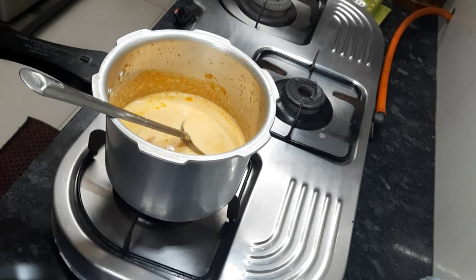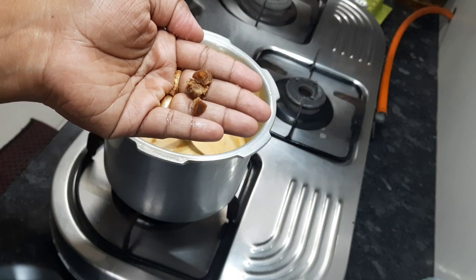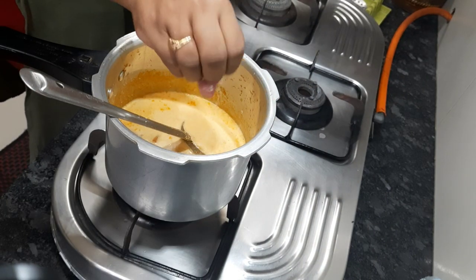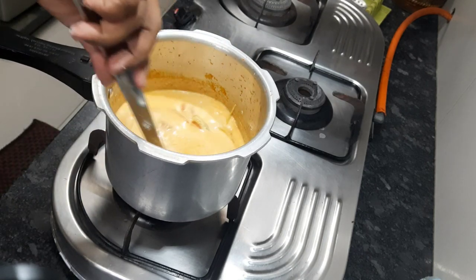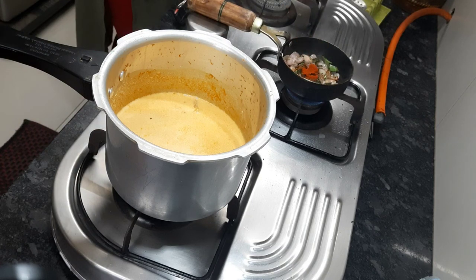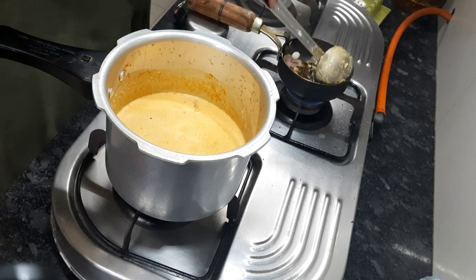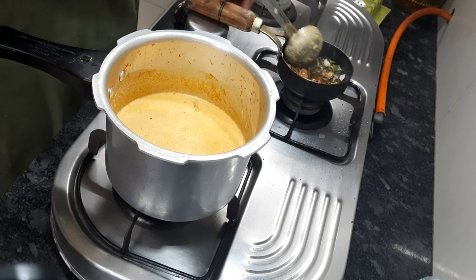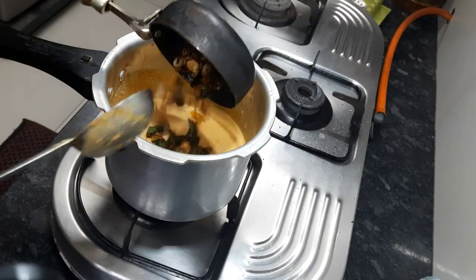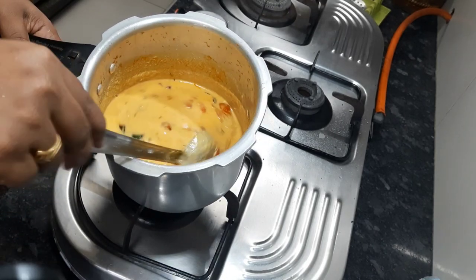This is the curd I'm adding into the gravy — that's why it is called curd curry or more curry. I added a little jaggery and salt to balance the taste. Then I gave a tempering with shallots, curry leaves, mustard seeds, and a little red chili for color — the red chili gives a different color to the more curry.